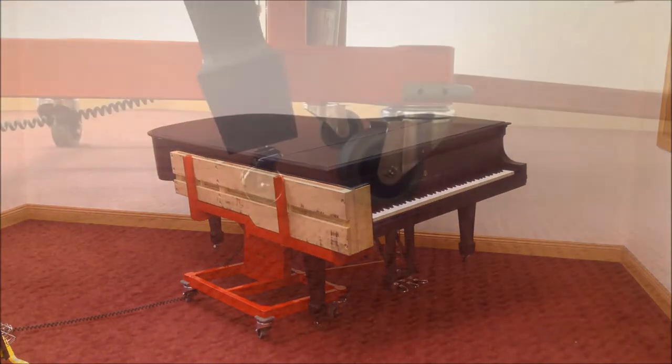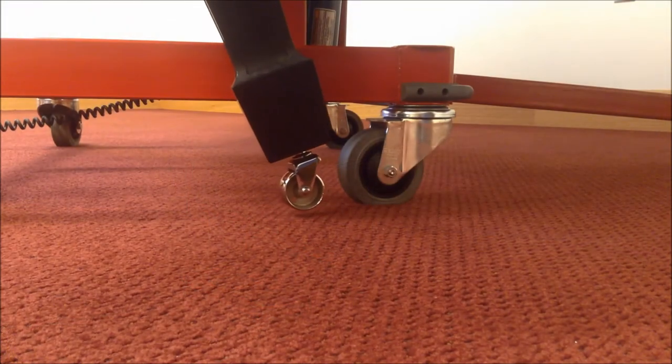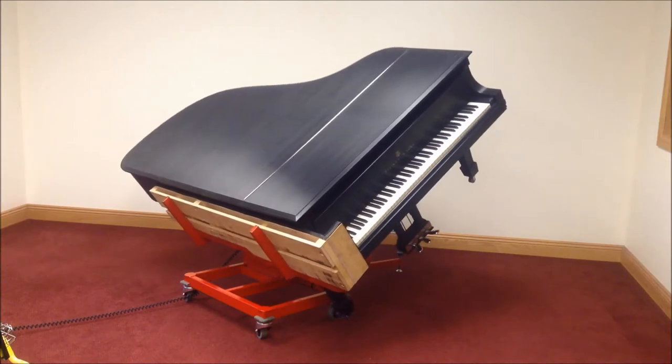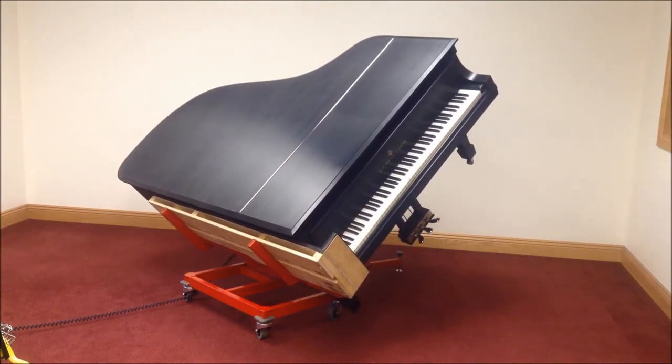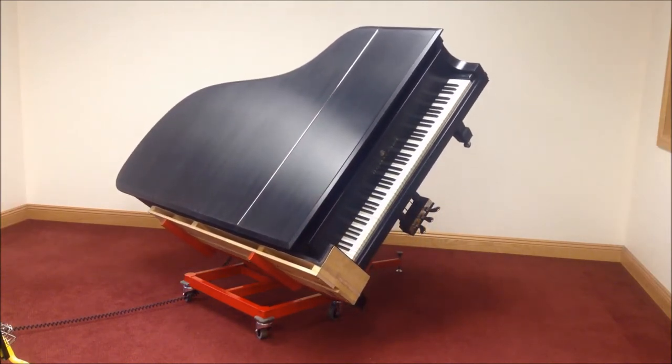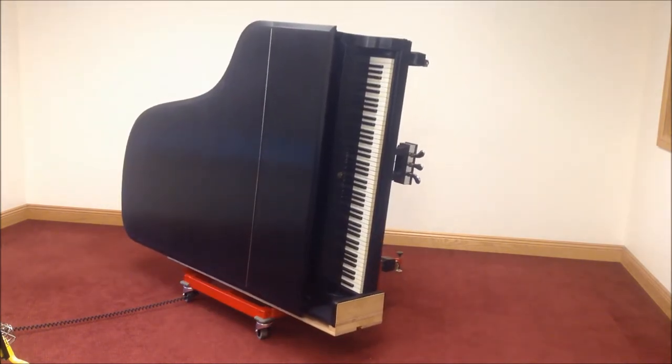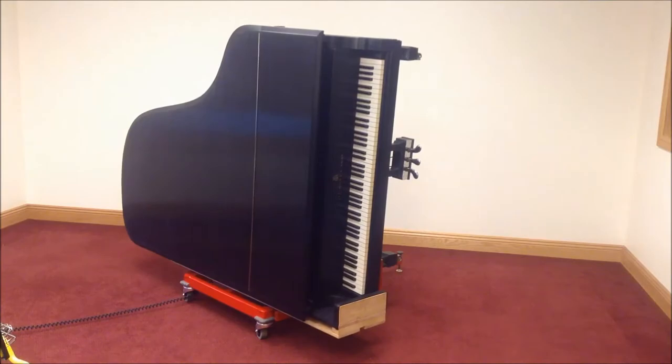It's safer for you, the mover, because you never have to lift in any way, and safer for the piano, greatly reducing the potential for damage to the legs and lyre and also the piano case. In fact, you can set a piano on its side, already on a skid board, ready to move, without ever having to touch the piano.